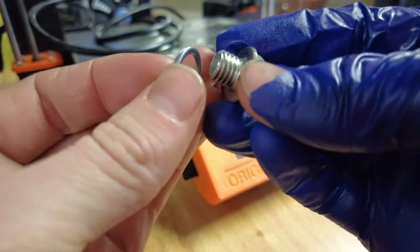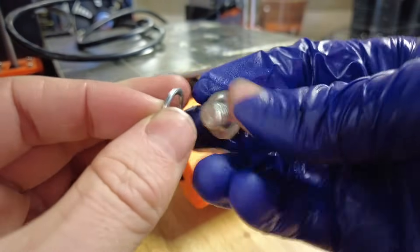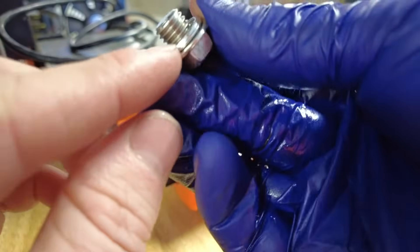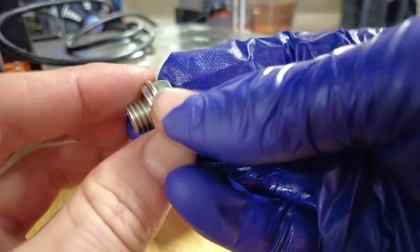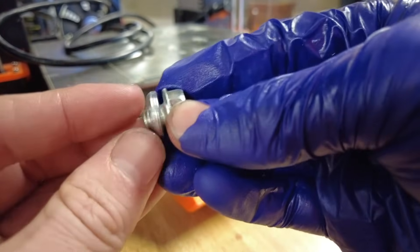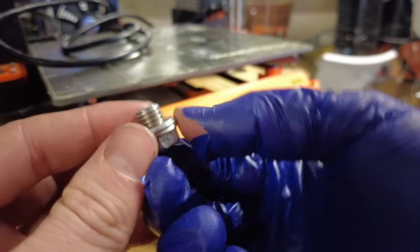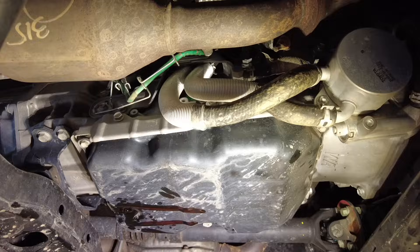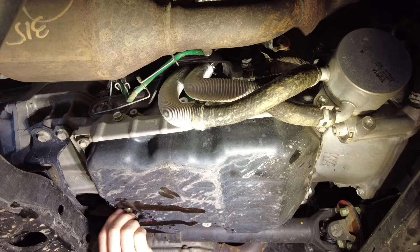I see a lot of people get this wrong with crusher washers. You can see there's a flat side and a more rounded side on top — this rounded side is what crushes up against the transmission pan to seal it shut. Make sure you have it on the right way: the flat side goes up against the bolt, and the rounded side locks against the drain pan when you tighten it down to prevent leaking. Now it's time to torque this drain plug to 15 foot-pounds.